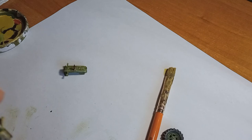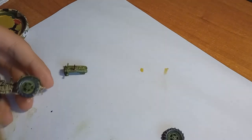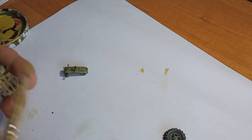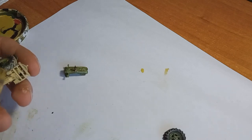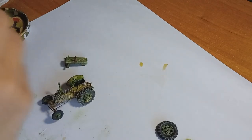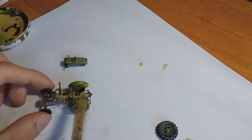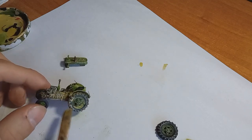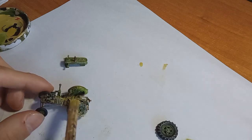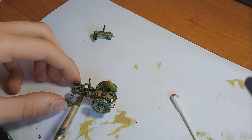I've also never made dioramas apart from one before, so I really want to try making a diorama for this little tractor and the models that will come later. This is the first part in the series. You can expect the models over the course of the next month or two — I'm not sure how quickly I will build them, but I really hope you're excited to see them.